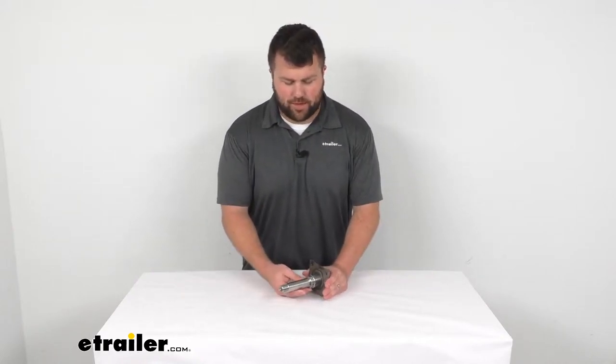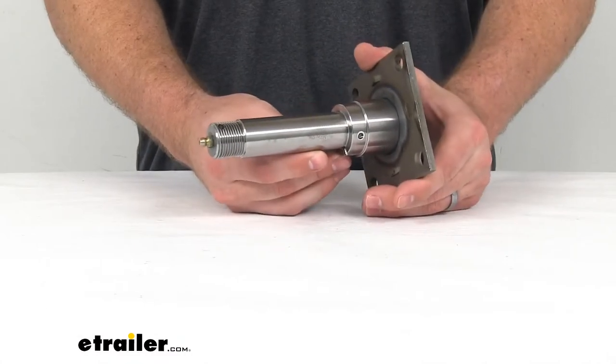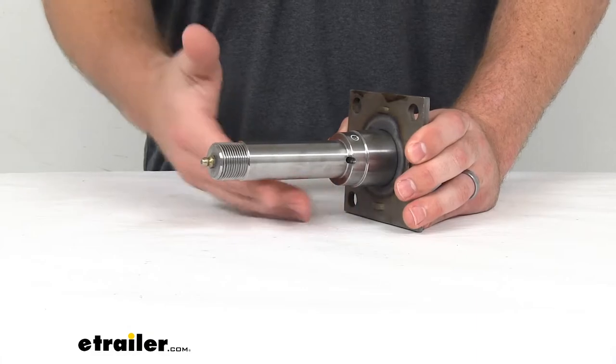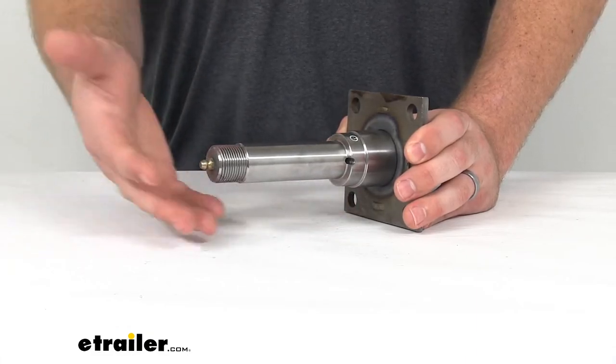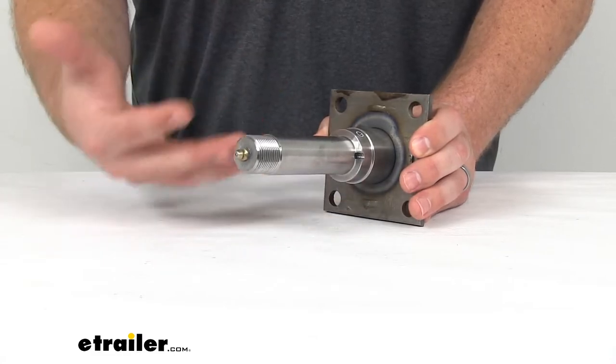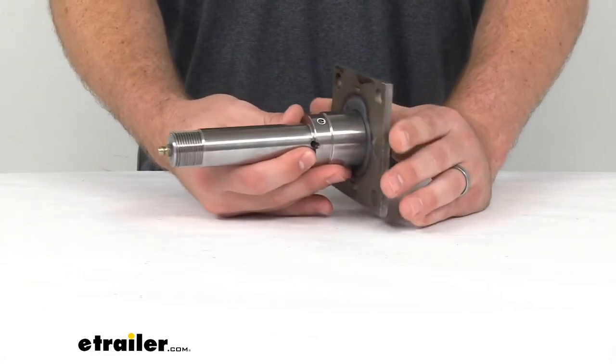Hi there, I'm Michael with eTrailer.com. Today we're going to take a quick look at the Replacement BTR Easy Lube Spindle. This is going to either replace a damaged or broken Easy Lube spindle on your trailer, or if you're making your own custom axle, it can work on that as well.